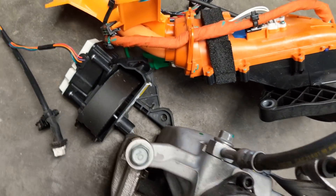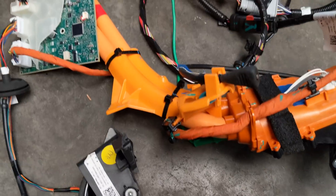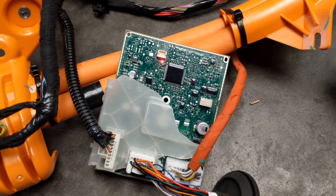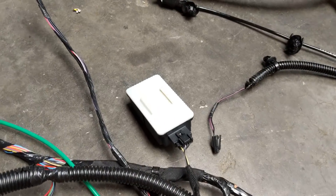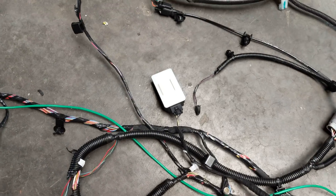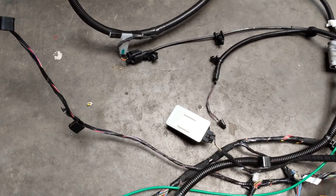Here we have the charge port. Left side brake caliper. Charge door motor — the charge door was broken in the accident. This is the charge port ECU, which by some miracle still works even though its plastic housing was destroyed in the accident. This is the TPMS receiver — the tire pressure management system receives a 433 megahertz radio transmission from the transmitters in the wheels.